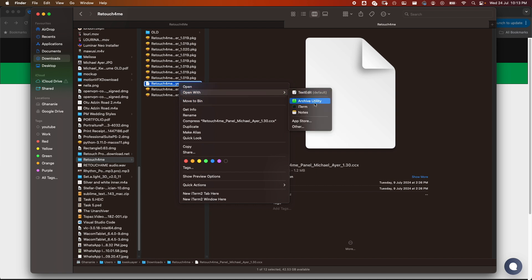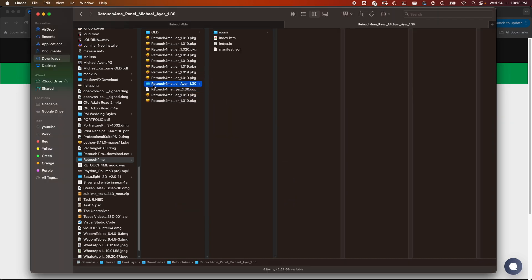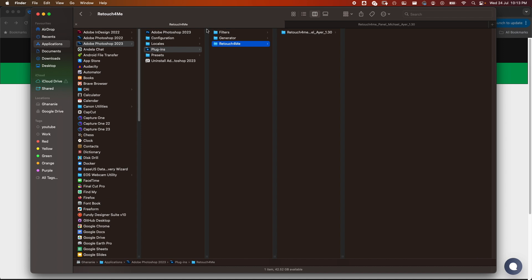I use Archive Utility, so I'll use that to unzip it. Then go ahead and copy the unzipped file — not the one you downloaded, but what you got after unzipping. Navigate to your Applications folder, choose Photoshop and the version you're using, go to the Plugins folder, and paste what you copied there.